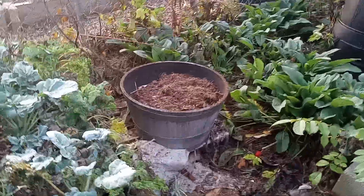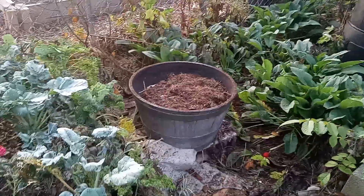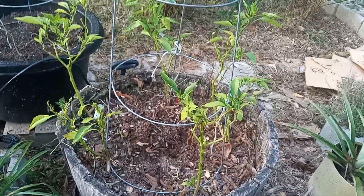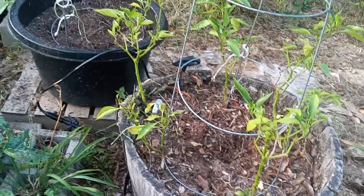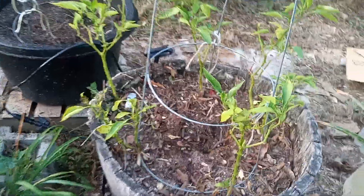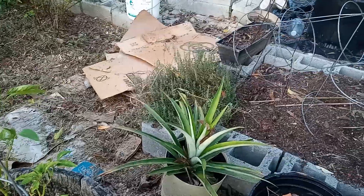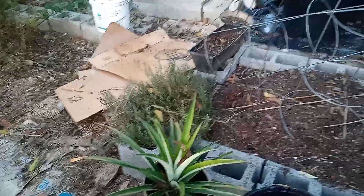I've removed most of the peppers that I had in these containers, but I left the bell peppers in this one because these seem to still be trying to make it — the others were completely brown and had died off. I will be bringing this pineapple plant indoors over winter. There's my thyme there.